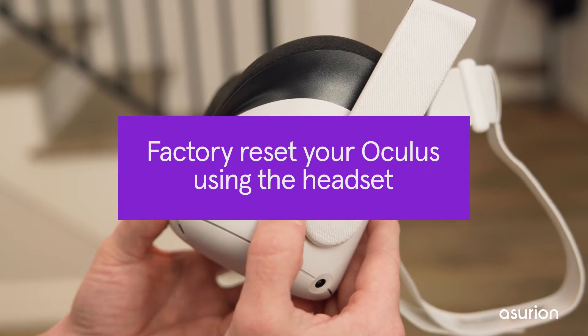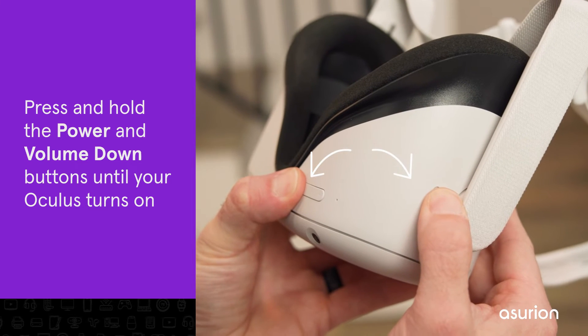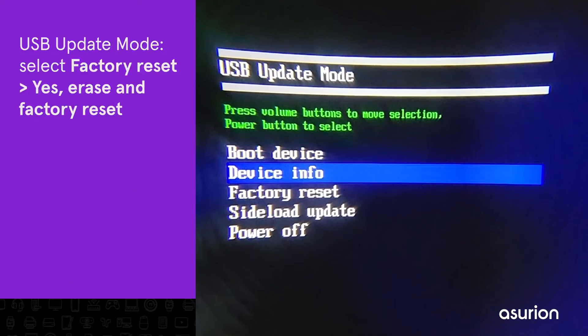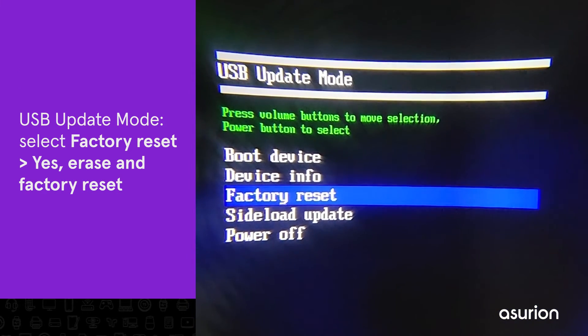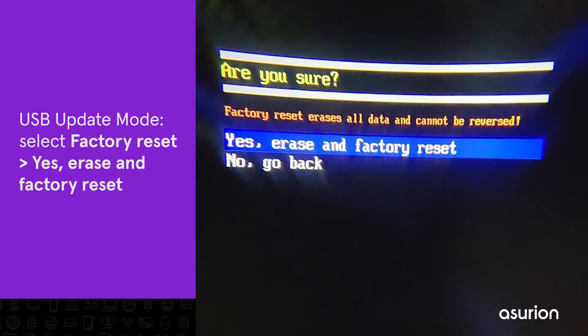To factory reset your Oculus using the headset, press and hold the power and volume down buttons at the same time until your Oculus turns on. This will open your device in USB update mode. Use the volume buttons to navigate. Find Factory Reset, then select Yes, Erase, and Factory Reset.